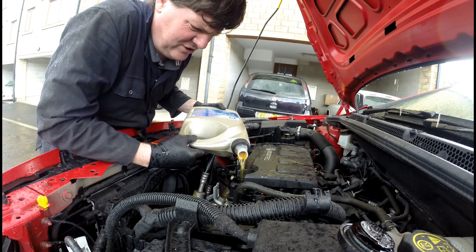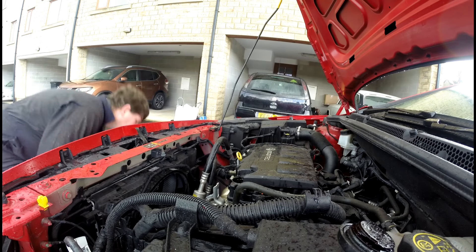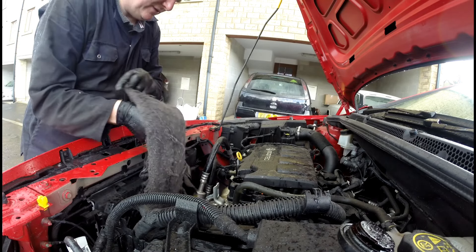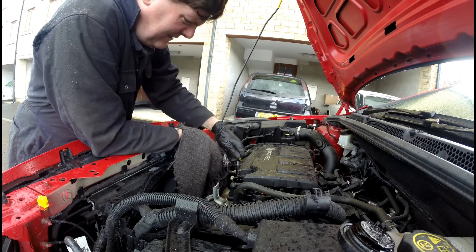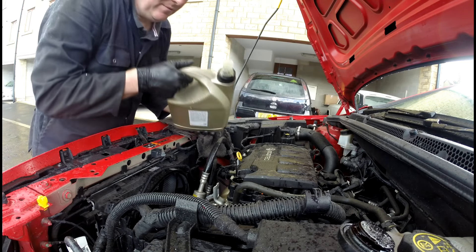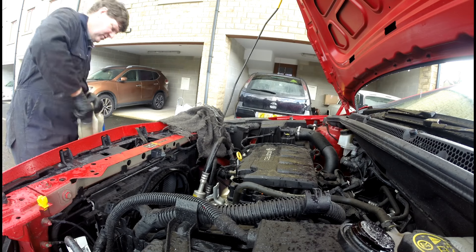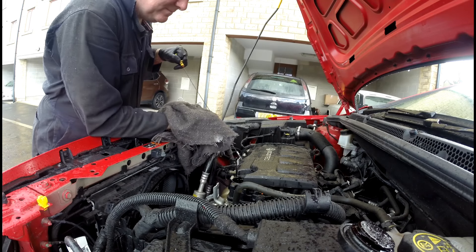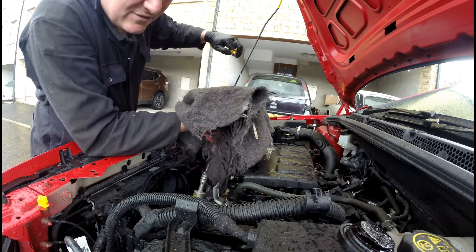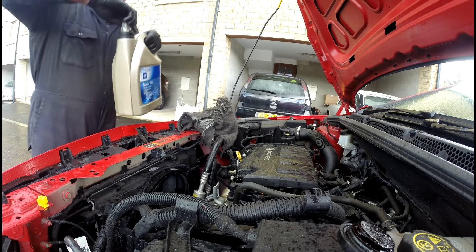I don't know the exact capacity of this engine — it'll be all in the handbook. When you're adding oil, always add a couple of litres first, add a bit, keep checking it. Remember, too much oil is just as bad as not enough oil. Just over three litres in there — we're just below the minimum, so I'll just add a bit more just to allow for the oil being taken up in the filter housing.